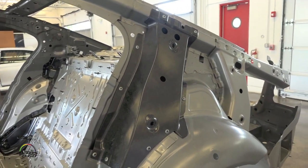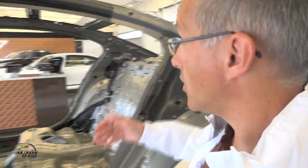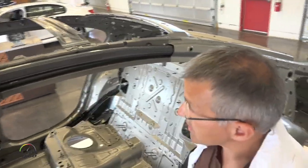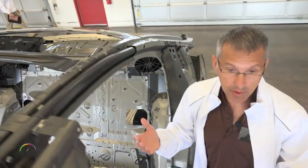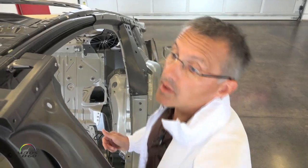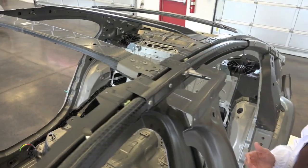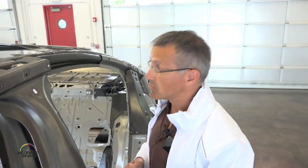Another part in carbon fiber is this SMC part, in which we also use recycled material. On the roof, we now have the roof beams in carbon fiber. We decided to make these parts in carbon fiber because we can get the best advantage in weight reduction and we also lower the center of gravity. So we have here the front cross beam and the middle one in carbon fiber — what you see here is the normal roof version.